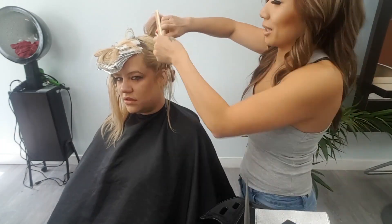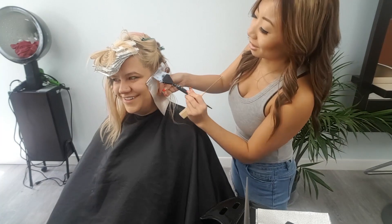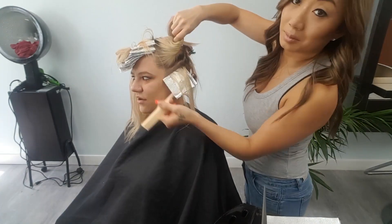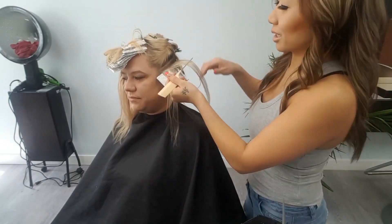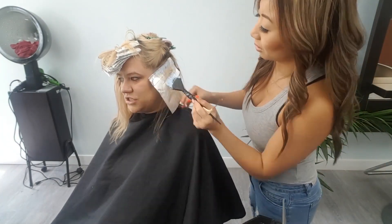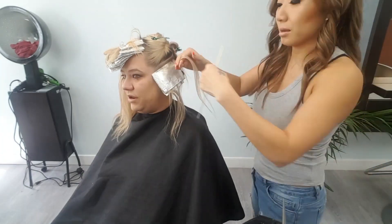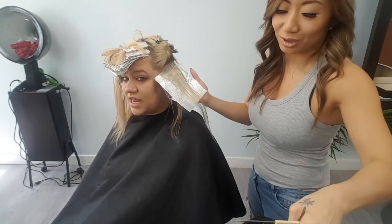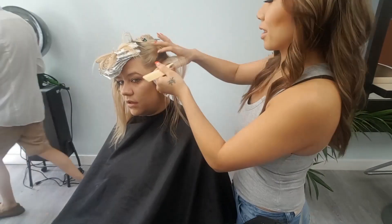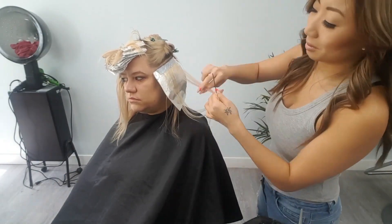We are working into the side sections. We're putting in slices and making sure to angle them forward. This is a really good way to put your foils in to offer a really diffuse color with your highlights. When you're taking a full head of blonde that has roots that are dark, you have to consider both those things when you're turning it into a highlighted look. We need to put enough blonde in the roots that it blends in with the ends, and we have to put enough low lights in the ends so that blends with the roots.